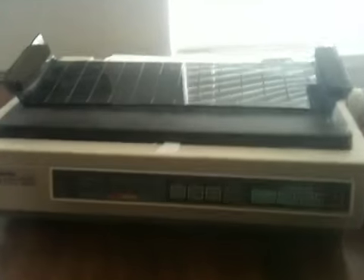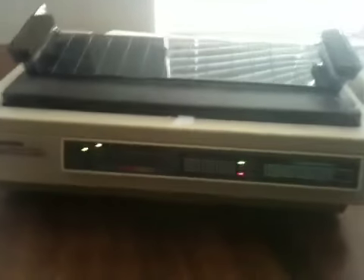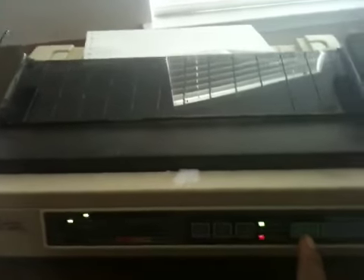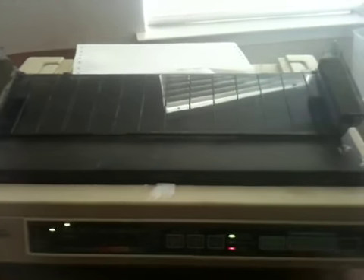It's plugged in right now. As you can tell, the power's not on. I'm going to turn it on — and it starts right up. All the lights work. I hit the tear-off feature and it allows it to feed the paper.